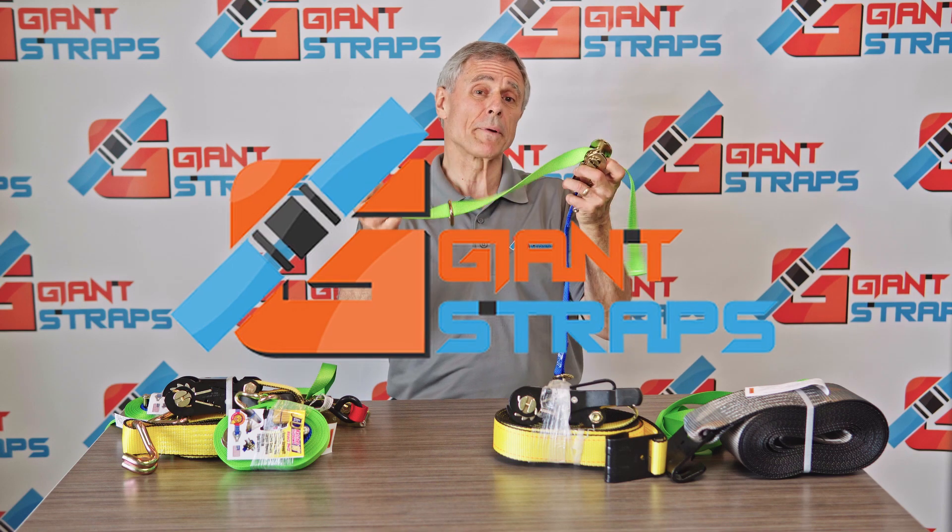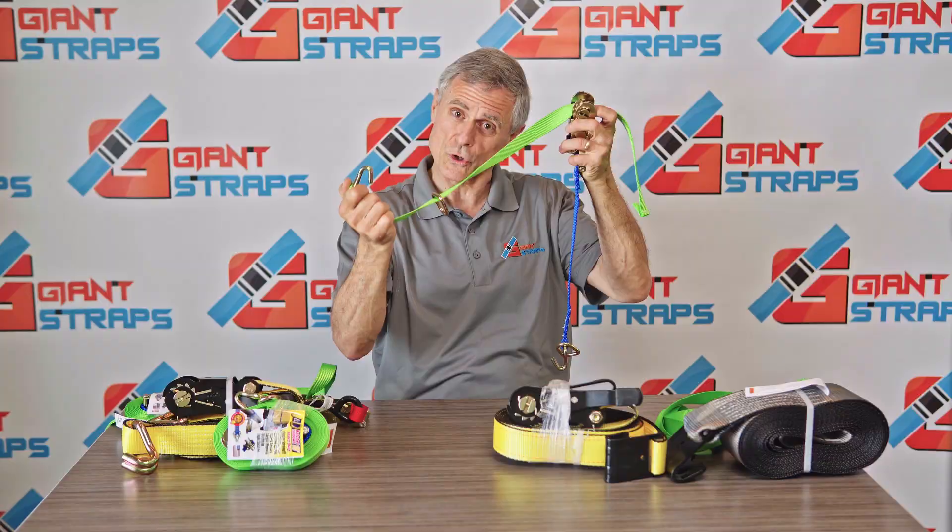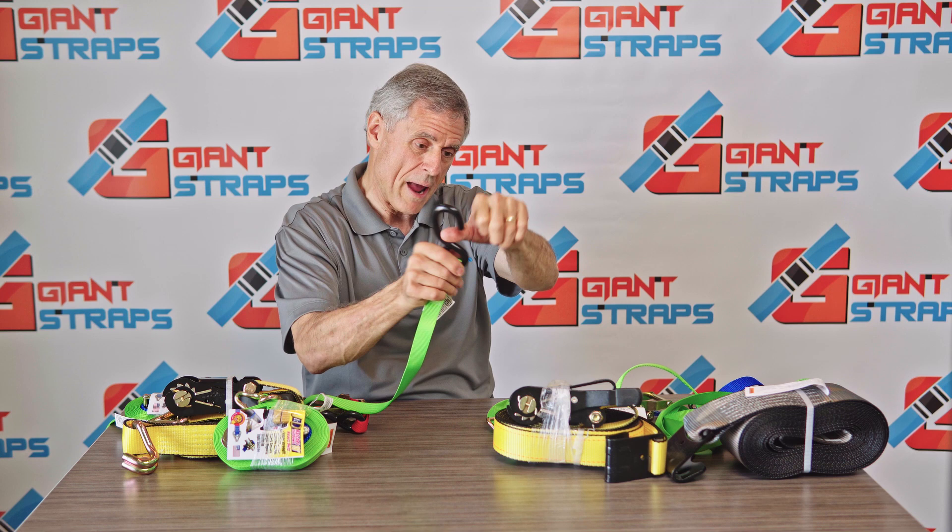Our most popular ratchet strap is the J-hook and D-ring because it will work where S-hooks won't. S-hooks are great but they're limited because they can only go around one inch pipe and not two inch pipe. We have solved that problem with the J-hook and D-ring.